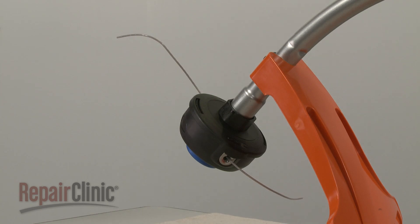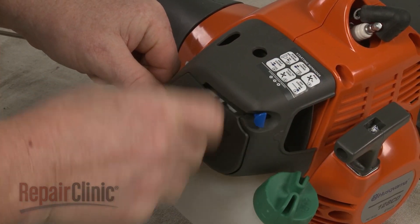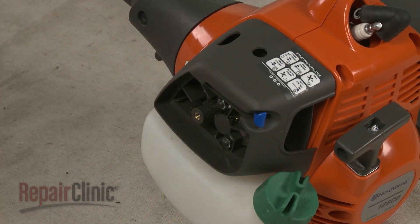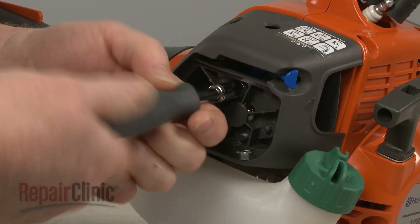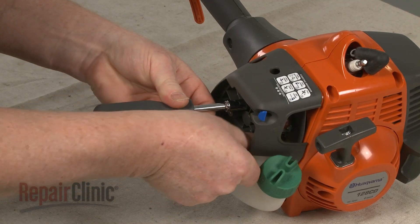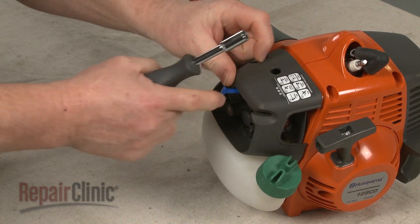To access the carburetor, loosen the knob to release the air filter cover. Remove the filter and use an 8mm socket or nut driver to unthread the air filter housing mounting nuts. Lift up the choke lever and remove the housing.